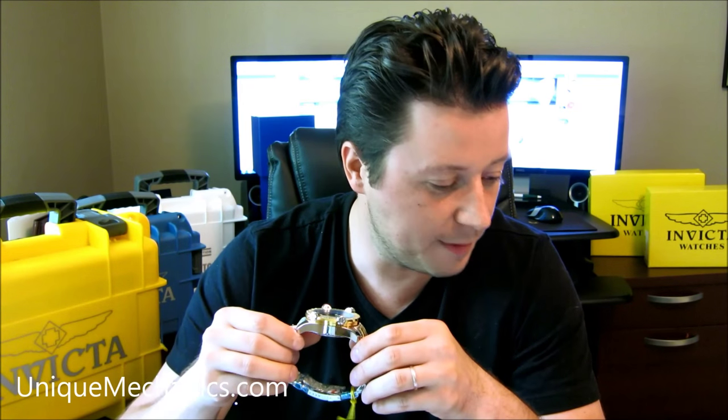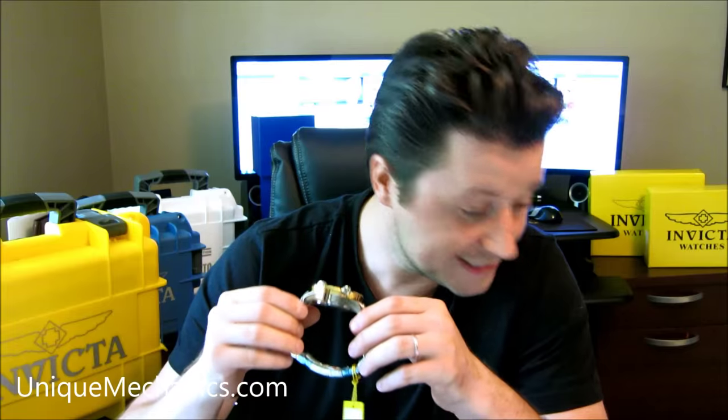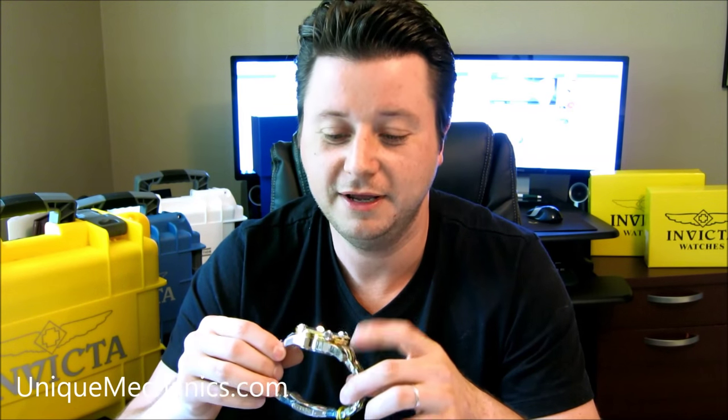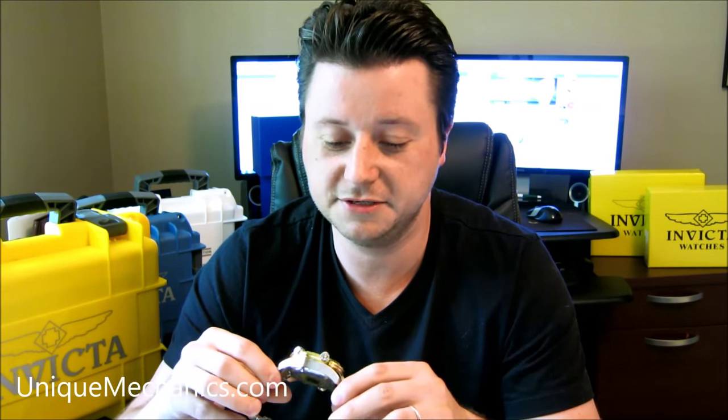Hey, how you doing? Thanks for tuning in. It's Mike from Unique Mechanics bringing you another Invicta review right here on our YouTube channel. Today I have here the model 19276, and it's the Invicta Hydromax Chronograph — a two-tone stainless steel with 18-karat gold, two-tone gold right here with the stainless steel.